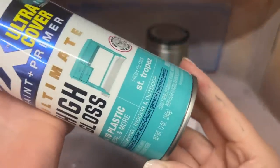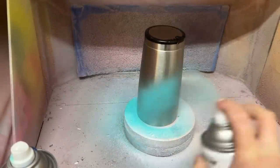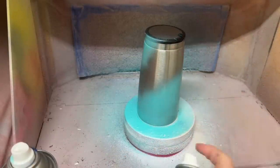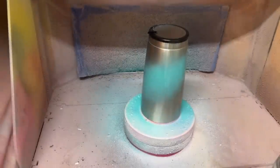Hey guys, welcome back to my channel. Today we're going to do a really fun, wavy, summery beach design. I'm working with a 20 ounce traditional from Craft Haven today and I've already sanded to prep and taped off my bottom. If you don't want to tape off your bottom, you can go ahead and skip that step.